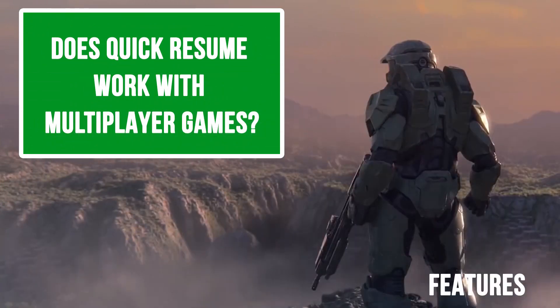Does Quick Resume work with multiplayer games? It depends. Something like Sea of Thieves boots you out of the lobby after 20 minutes of inactivity anyway. So if you jump from Sea of Thieves to Ori and the Will of the Wisps, you'll go back into Sea of Thieves but it'll load you straight to the base menu. It's not plausible to jump out of a multiplayer game and come back without being dead, underwater, or in jail. Not really, but at least you can get back into the menus relatively quickly.